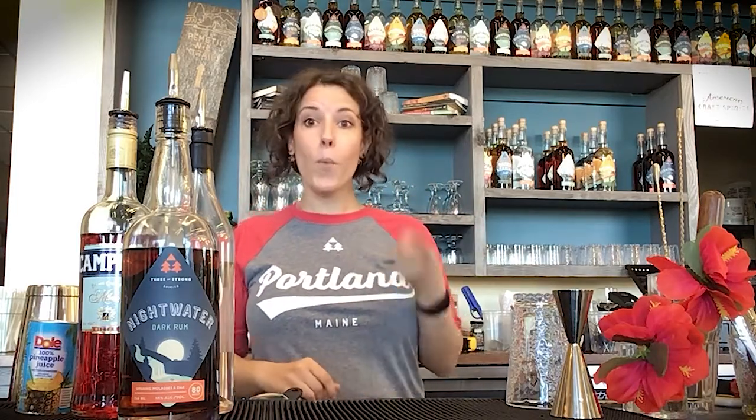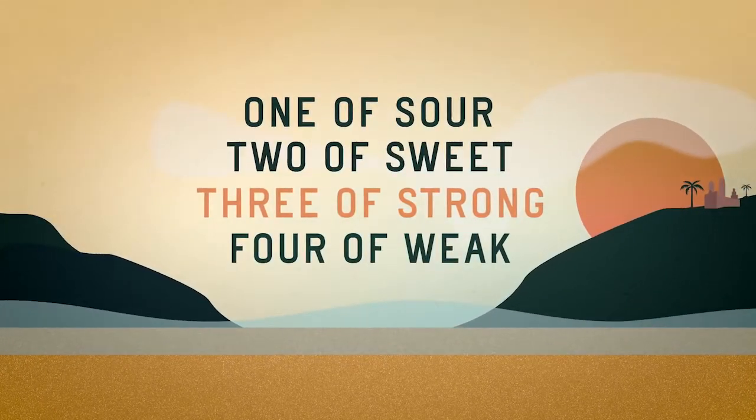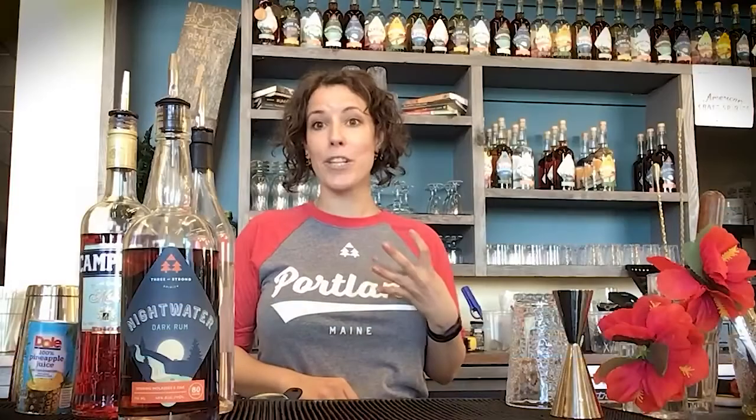One of the things we get a lot of questions about is our name and where it comes from. It's actually from an old colonial punch recipe — a kind of rhyming mnemonic device to help people remember the recipe: one of sour, two of sweet, three of strong, four of weak. Those proportions are actually how we make most of our punches in house today. Sam and Dave, our owners, chose this as the inspiration for our name because gathering around the punch bowl is all about community, coming together, and celebrating and supporting people.